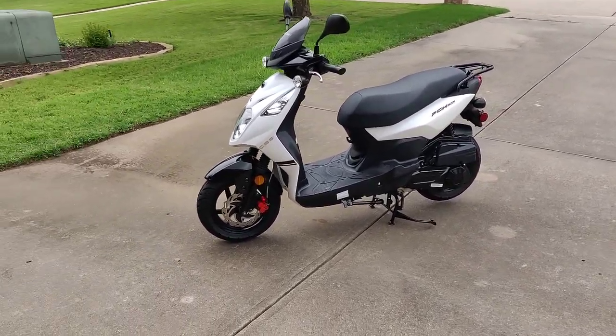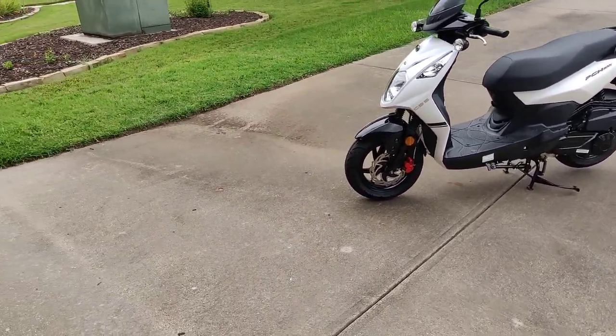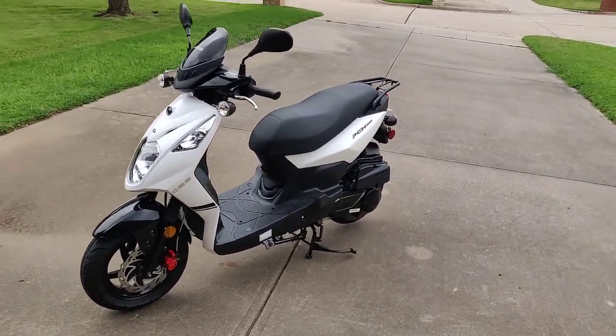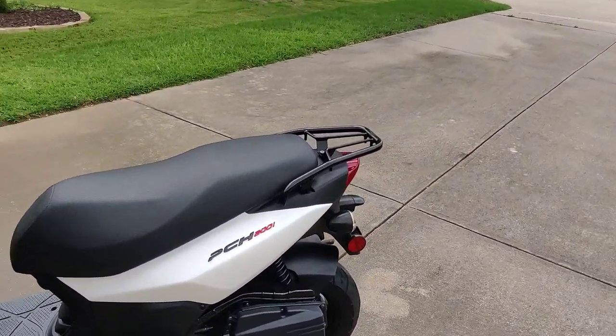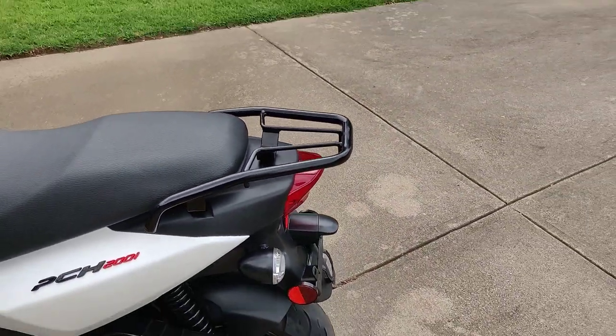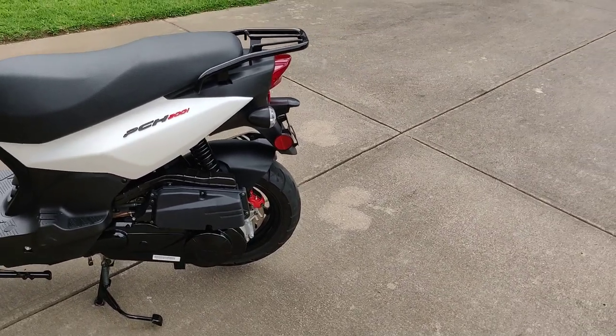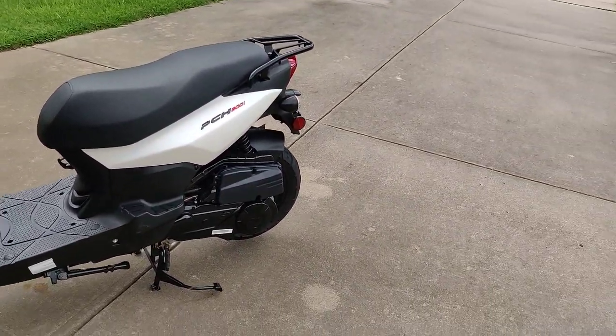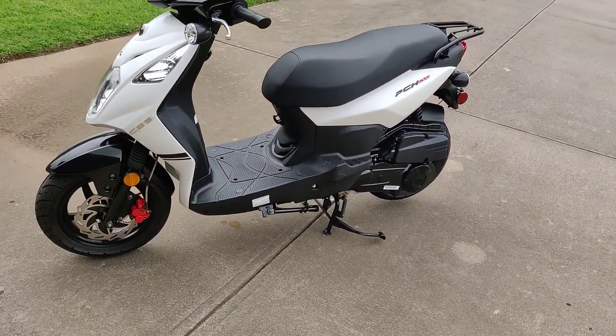I did a couple of upgrades to the scooter. I added that rear rack you can see on the back — I showed a video on that in the past — and I would attach a milk crate to it. It's a perfect setup to go pick up extra stuff.